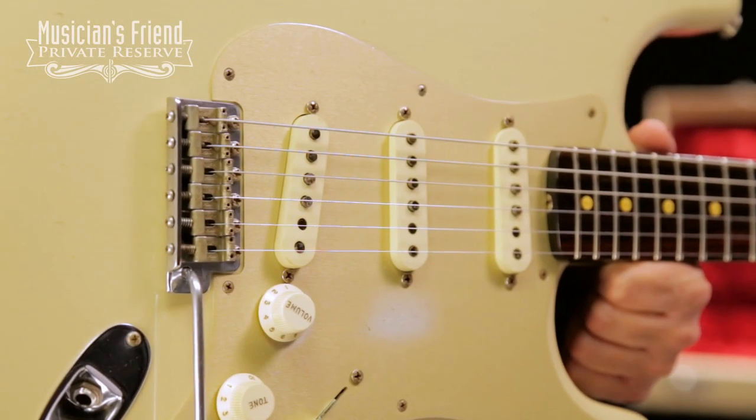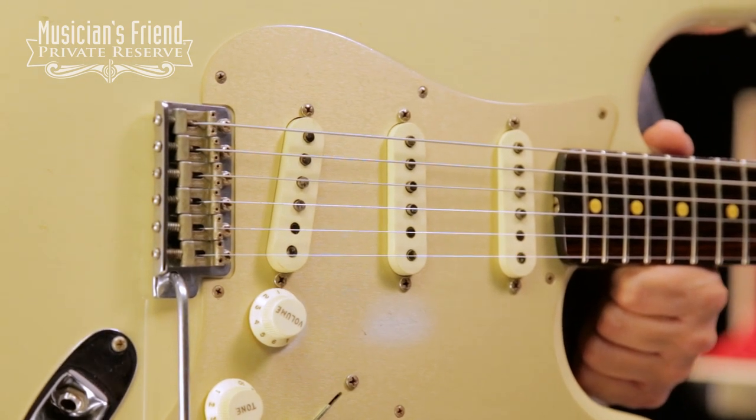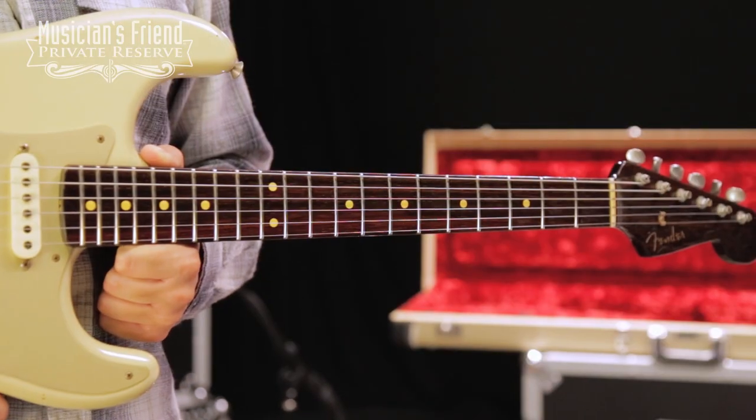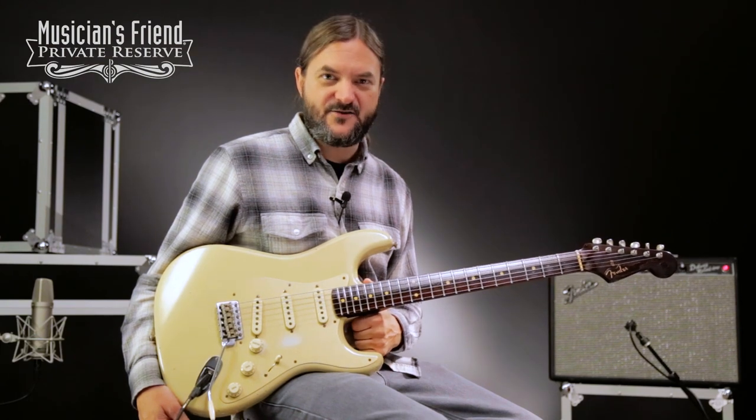You've got hand-wound Fat 50s single coils, and then a hand-wound Texas Special Bridge pickup. Beautiful rosewood neck with 1957 soft V-shape and 6105 frets. Very, very cool instrument from the Custom Shop. Let's check it out.